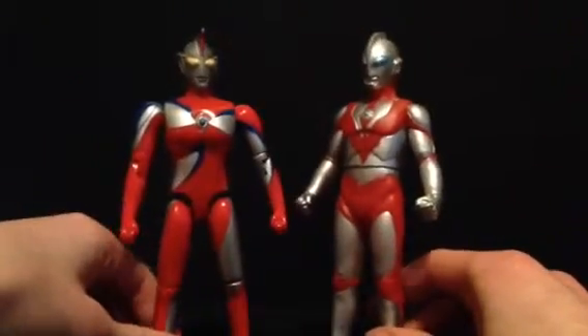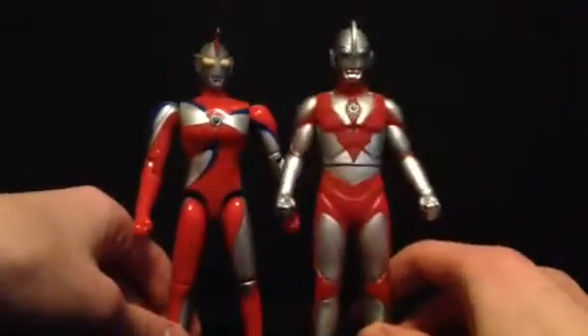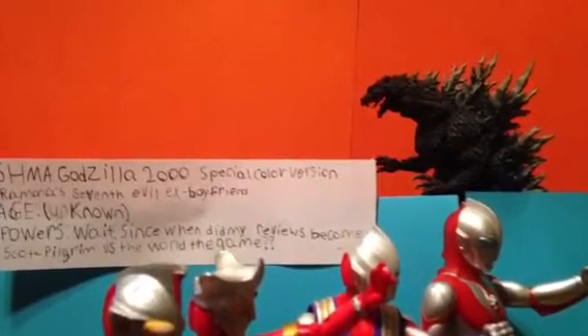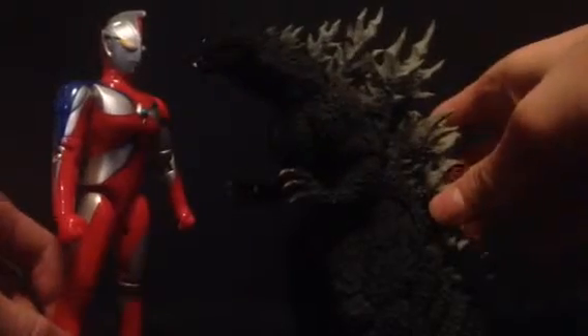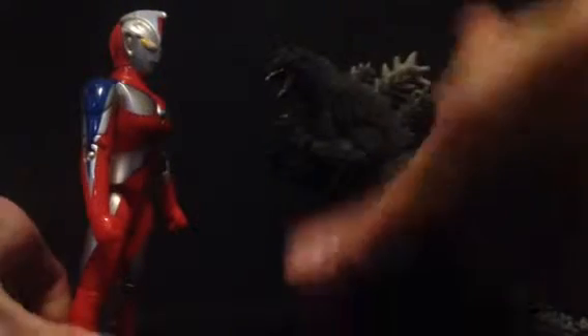On standard figures, here's an Ultra Hero Series Ultraman Powered, the 2009 version, just to show you what he looks like next to his standard Ultra Hero Series vinyl figure. And here's a standard SH MonsterArts Godzilla 1995 Rebirth version — this probably isn't very accurate, but this is just to show you what this figure looks like next to a somewhat common Monster Arts figure.